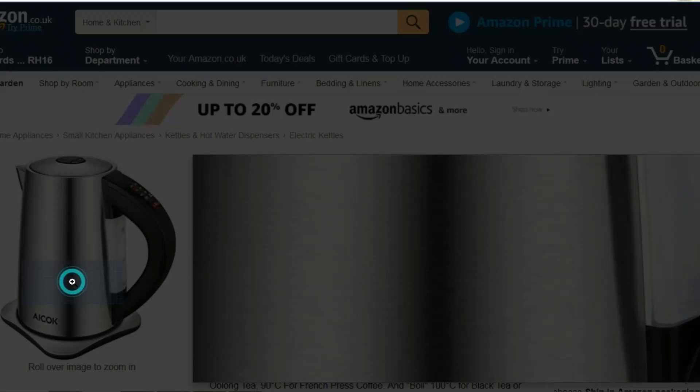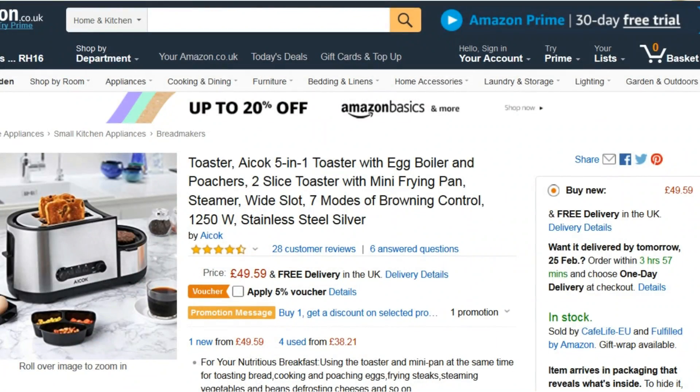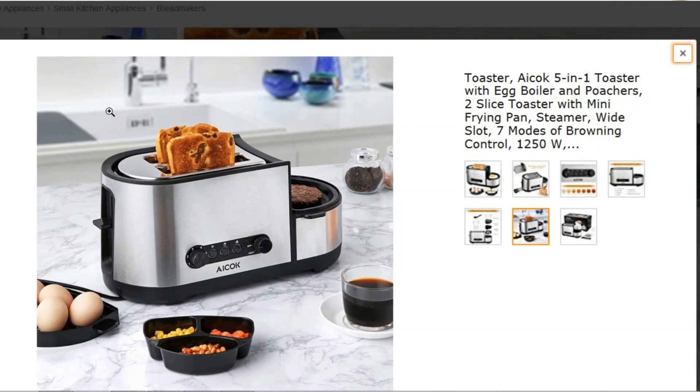The reason I wanted to do this vlog is I have upgraded my toaster and kettle. I do this from time to time because toasters and kettles do end up getting old and battered, and one of my children managed to break our toaster, so we needed to get a new set. I headed over to Amazon and these are the ones I decided to go for.